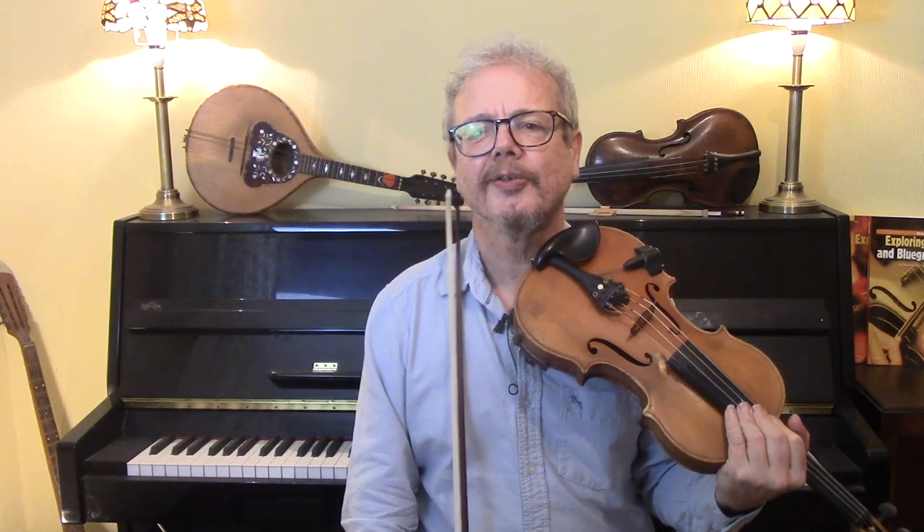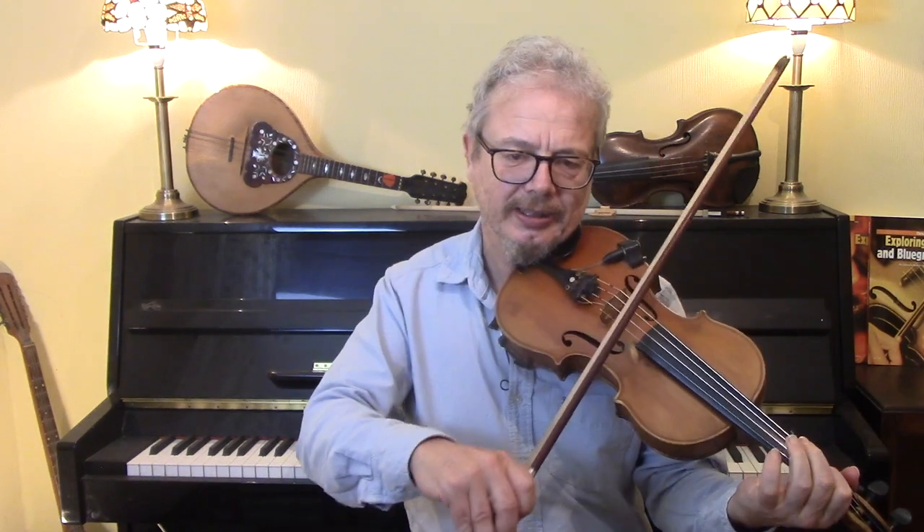That solo, incidentally, there's nothing remotely traditional about it — it's simply a random set of flashy little licks. I'll just go through that again slightly slower.